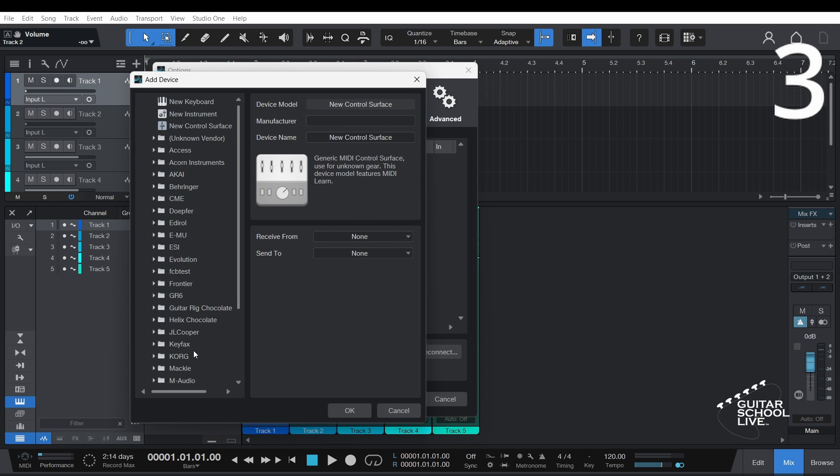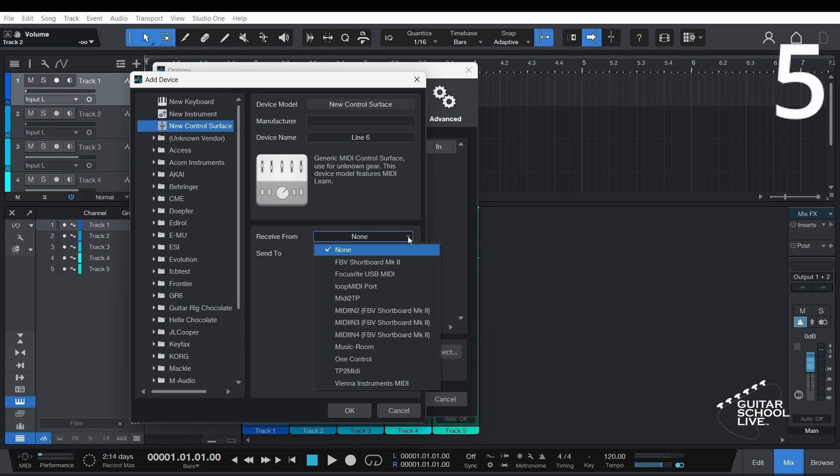Step 3: Select New Control Surface from the list. Step 4: Enter a device name. Step 5: For Receive From and Send To, select FBV Shortboard and click OK.